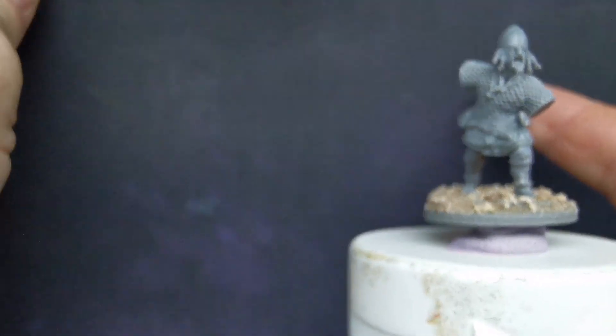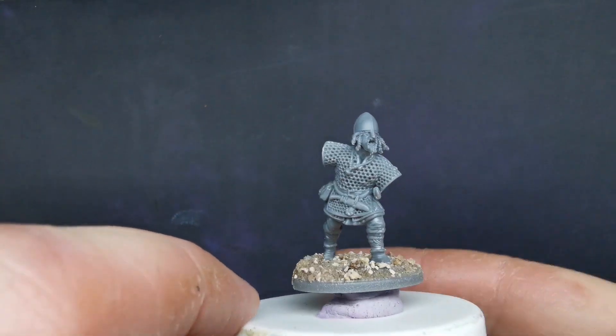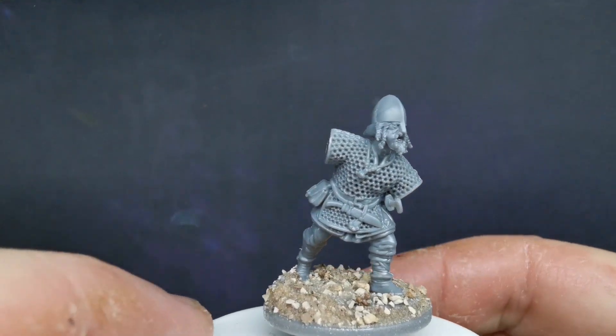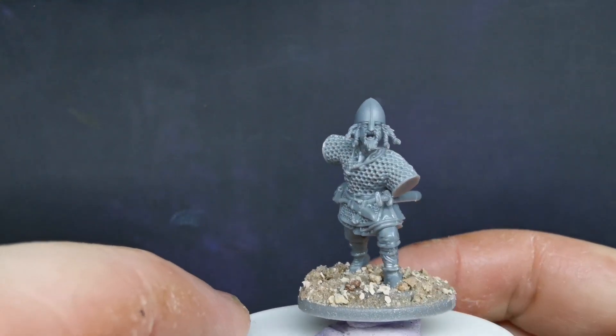Excuse me while my background falls over. Oh yes, definitely full mod cons here guys - a cheap paper background fell over. Oh dear. Anyway, back to this one.